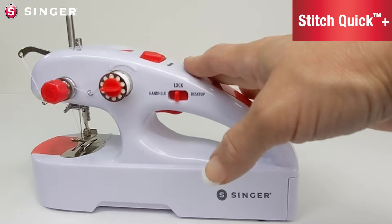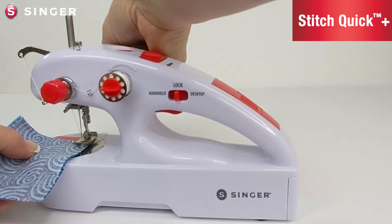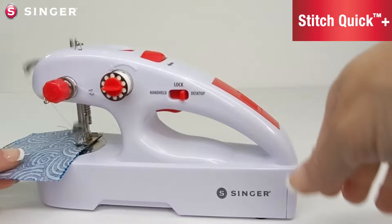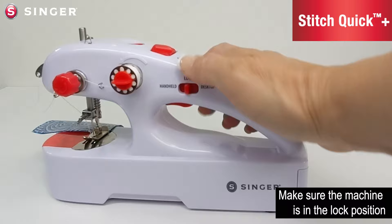Now I'm going to show you how to use the desktop mode. When using the machine in desktop mode, when you depress the on/off trigger the machine will turn on and will continuously run until you press the trigger a second time, which will turn the machine off. Position your fabric under the presser foot in the same manner as handheld mode. Once your fabric is in position, move the switch to the desktop mode and depress the trigger to turn the machine on. Then press the trigger again to turn the machine off.